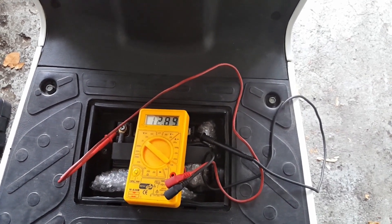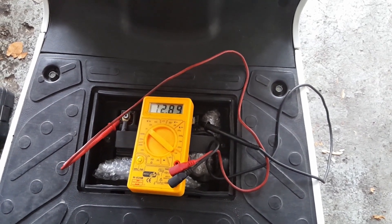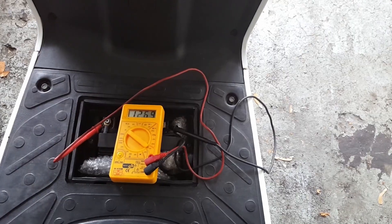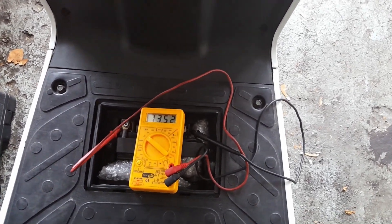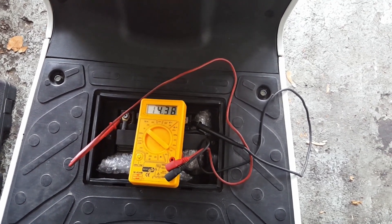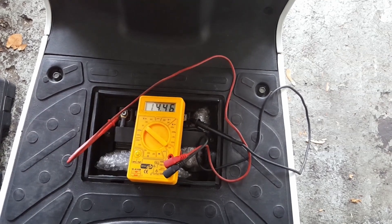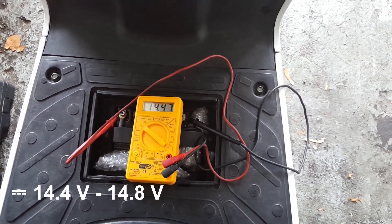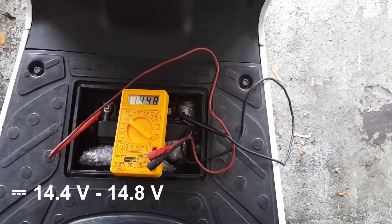Next I'll measure the charging voltage of the battery, which is the voltage the battery receives when the scooter is running. We can leave the probes directly on the battery. All we need to do is start the engine. Here we see an idle value of approximately 14.5 volts, which is good. 14.4 is desirable. This is a good result.